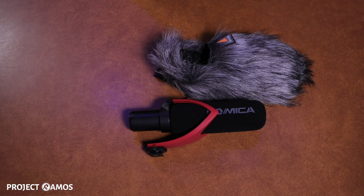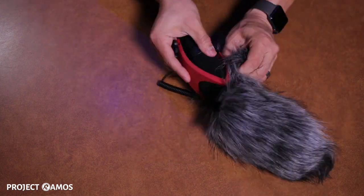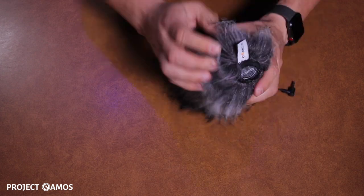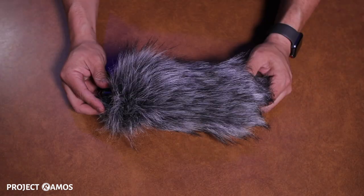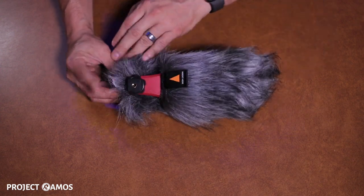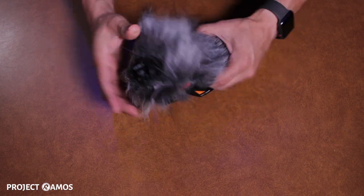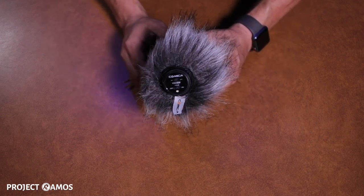To quickly demonstrate here, this is how you install the wind muff onto the microphone. Once you have the wind muff on the microphone, this is what it looks like. You have the hot shoe mount that comes out of this cutout, and then the back of the microphone comes out of the back cutout of the wind muff.